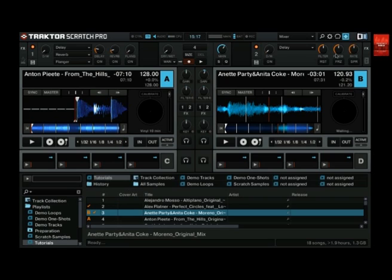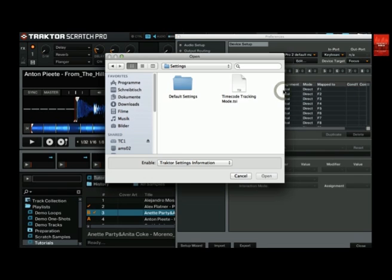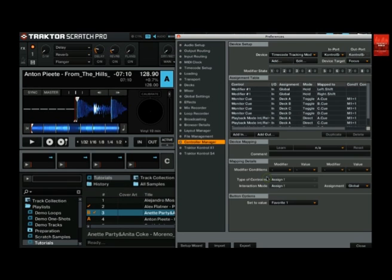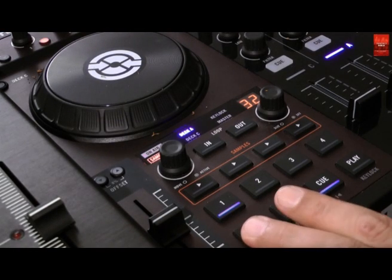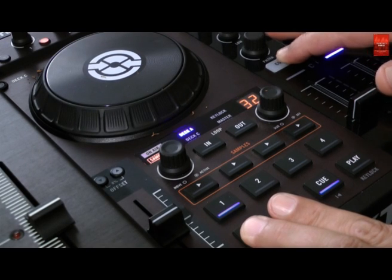Download the mapping and then go to preferences. Open the controller manager panel and click on add and then on import. Go to the folder with the downloaded mapping, select it and open it. Now check the input dropdown to make sure that the S4 controller is selected. This add-on mapping adds some new functionality to the Q buttons on the controller. You can now use Shift plus Q to activate relative mode by pressing the left Q button, and activate absolute mode by pressing the right Q button.